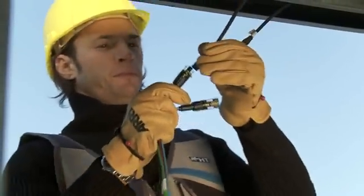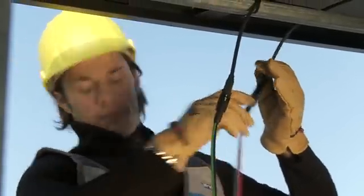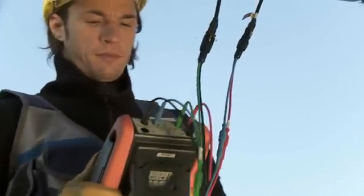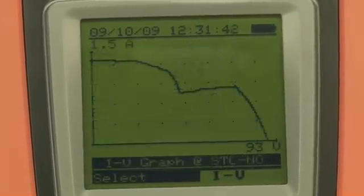Proceed with the following module. If measurement gives a negative result, the module is faulty, as shown also by the measured IV characteristic.